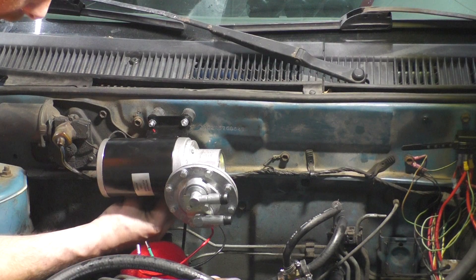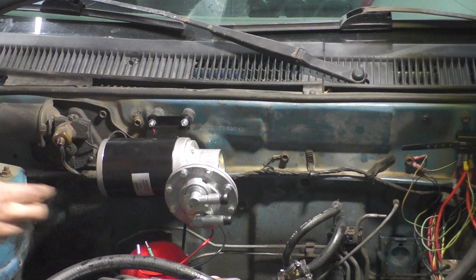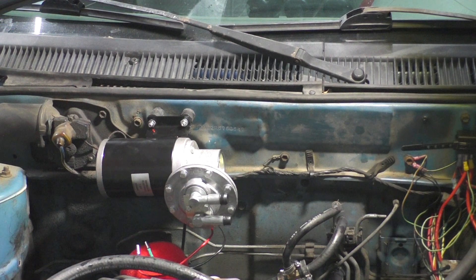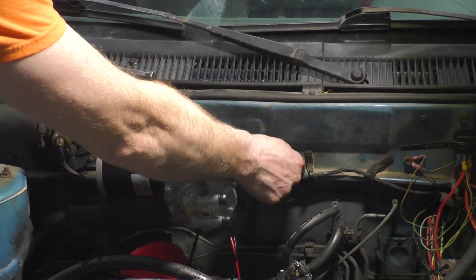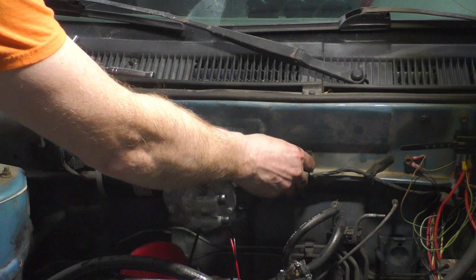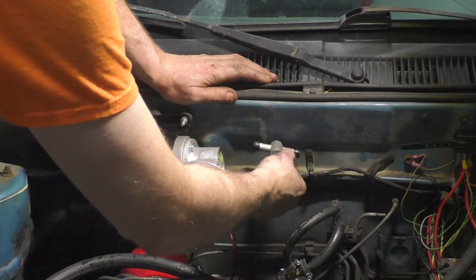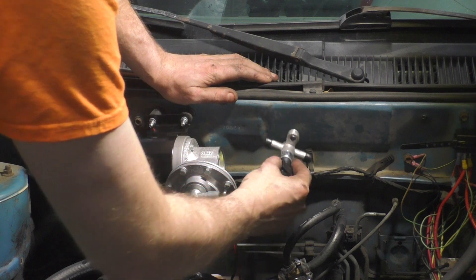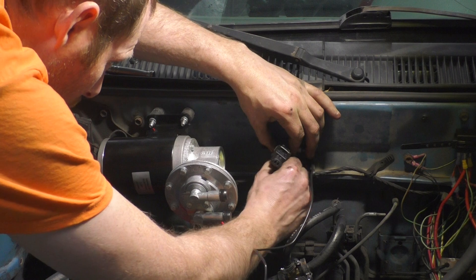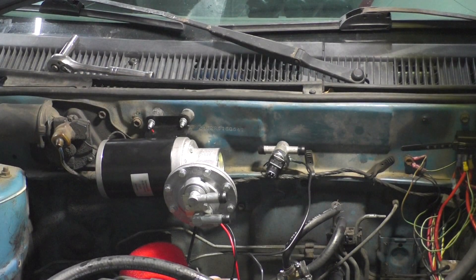I don't like where this is - it's ugly, but it's the best spot I got. Perfect, look at it, it's like it was made for it. Almost. Let's see if that 5mm works in there.